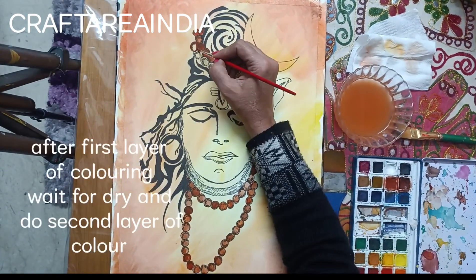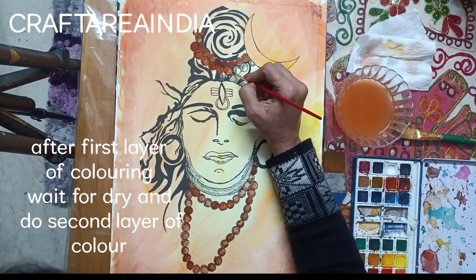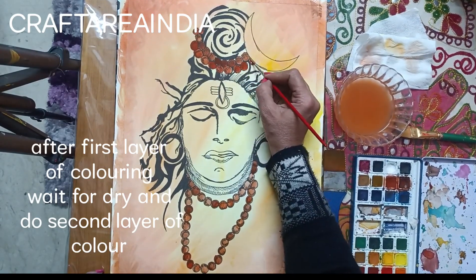After the first layer of coloring, wait for drying, then do a second layer of color.